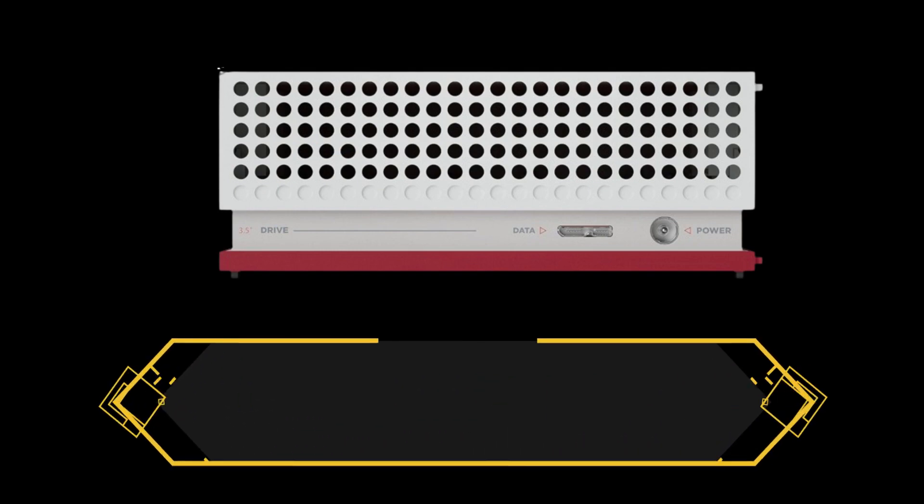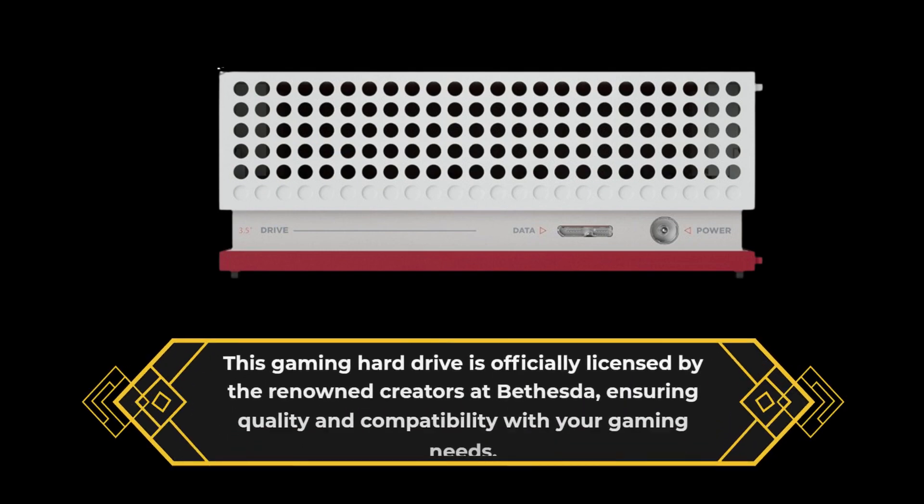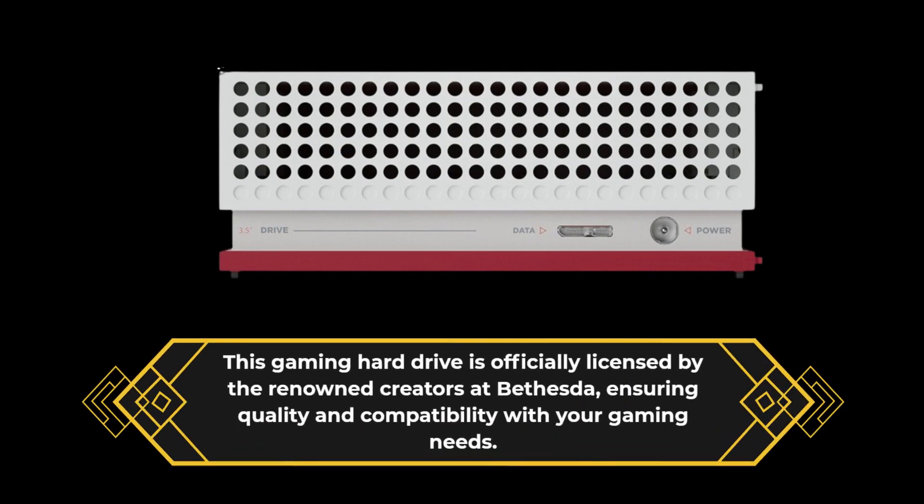This gaming hard drive is officially licensed by the renowned creators at Bethesda, ensuring quality and compatibility with your gaming needs.